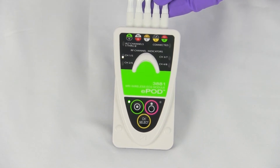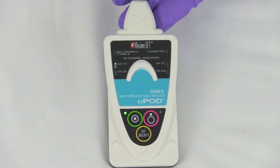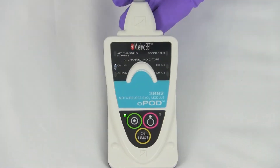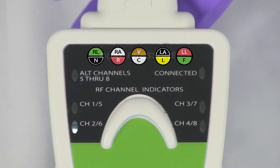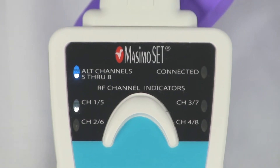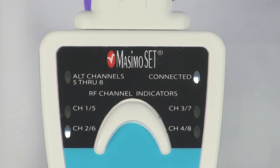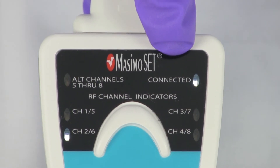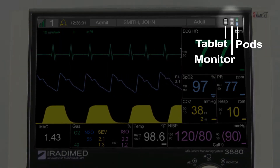Finally, to connect the pods, the user will gently press the channel select button. The first press will place the pod into channel select mode and the green light will begin to flash. The user will press the channel select button continuously until the desired channel is selected. Each of the four channel lights can represent both channels 1 through 4 and 5 through 8. The blue indicator light will illuminate at the top left corner of the pod for channels 5 through 8. Once the user has selected the appropriate channel to match the 3880 system, check the connection light on the pod and confirm the 3880 monitoring system has the associated pod battery icons on screen.